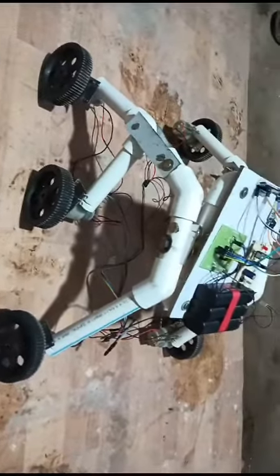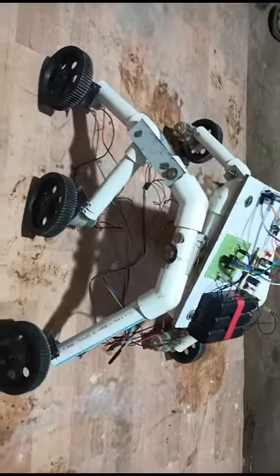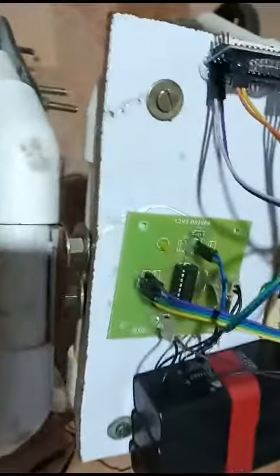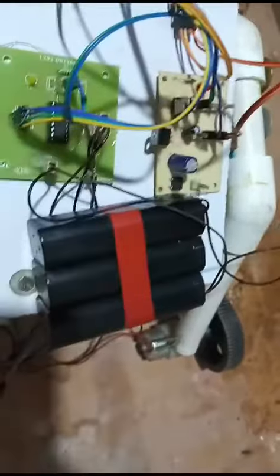Here you can see PVC pipes made as a rocker bogey setup. The components used are DC motors, an L293D driver, an Arduino controller, an HC-05 Bluetooth module, a regulated power supply section, and a battery.